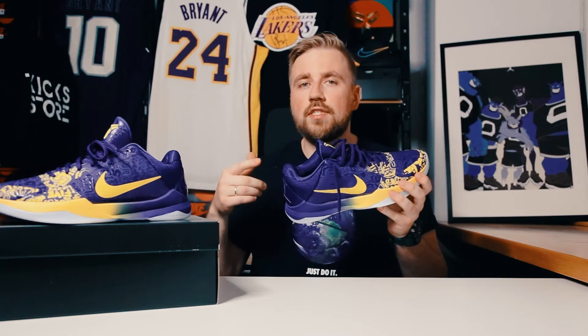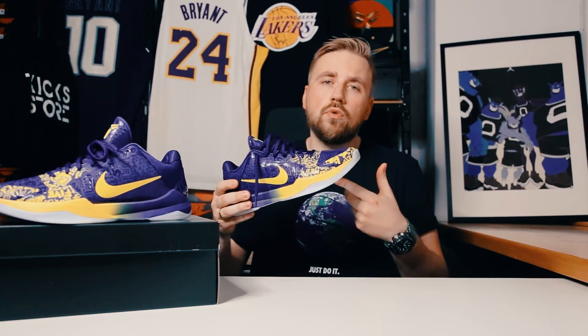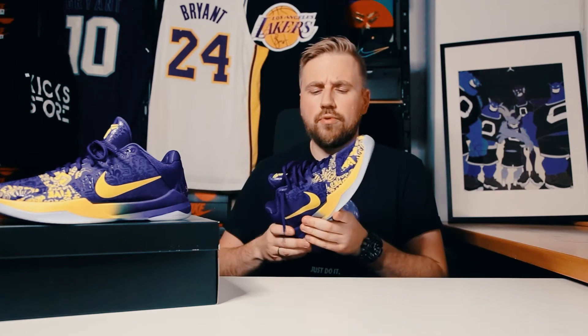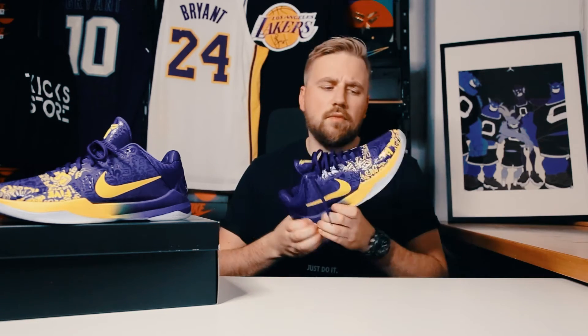One main difference between the OGs and the Pro Tro version is the cushion system. The OGs had a zoom bag underneath the heel, while the Pro Tro has a zoom turbo underneath the forefoot. I'm pretty sure that the OGs did not have that plush midsole right here.